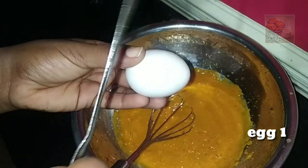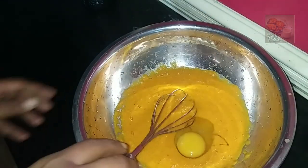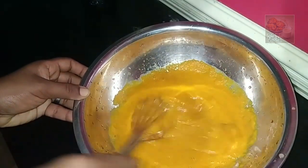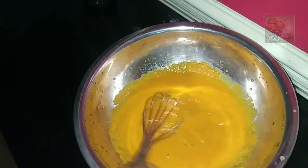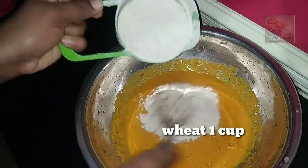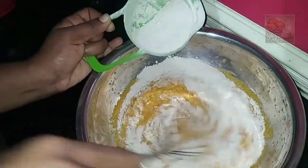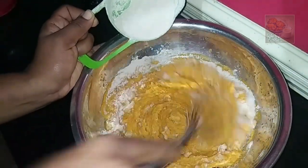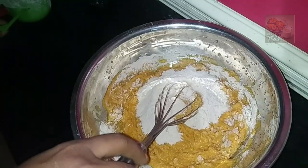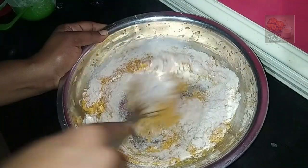Now let's make a taste of it. If you want to make a taste of it, it will be soft. Let's mix it. The taste of it is a carrot. You can make a taste of it.